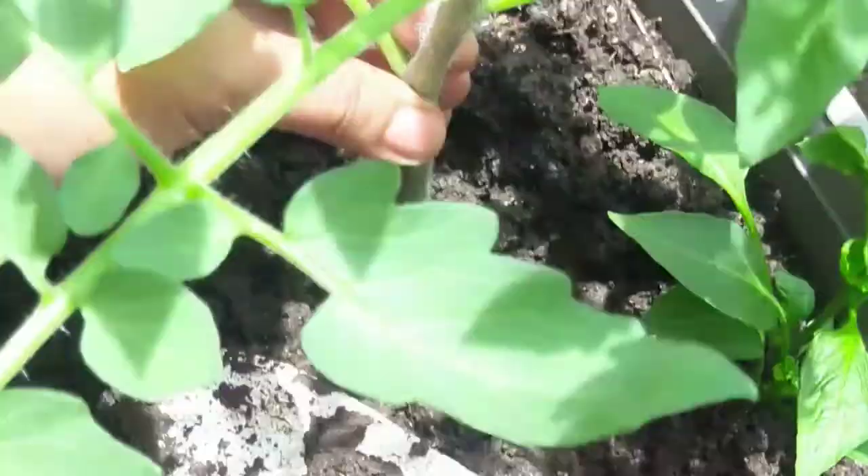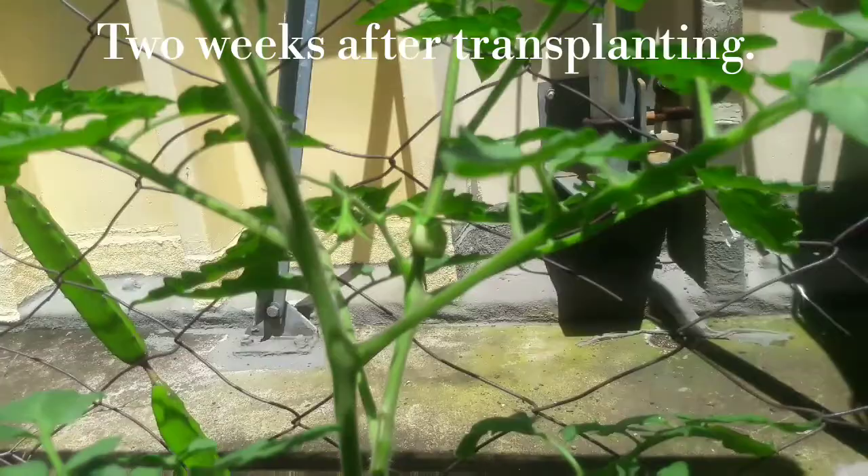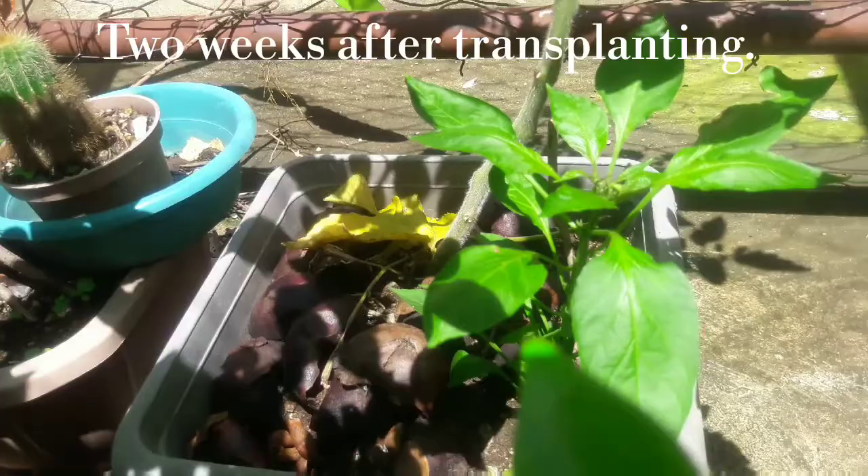Two weeks after transplanting, this is how it looks like now. It has a little fruit. The mulch that we had, which is the mangosteen peels, are still here intact. And the pepper rose is also surviving. So this is two weeks after.